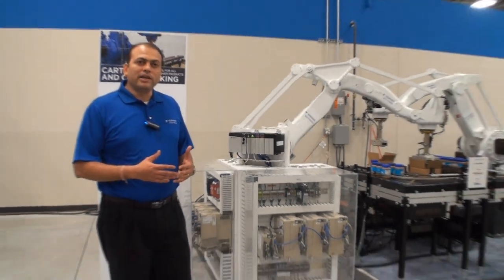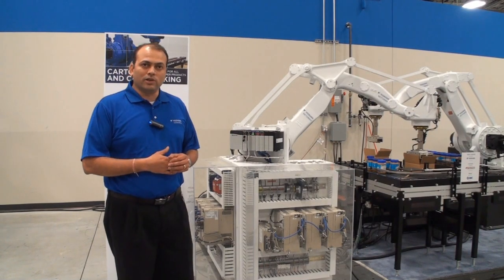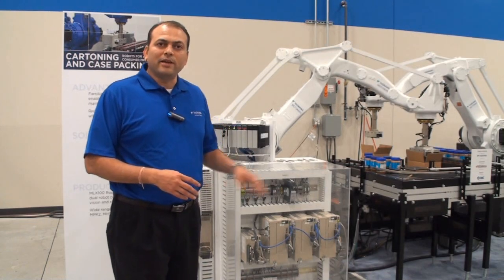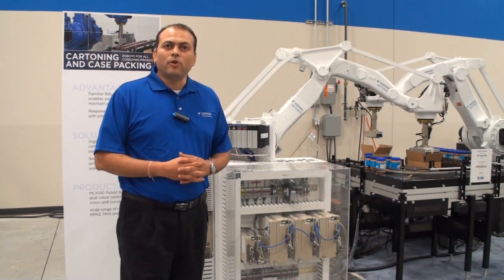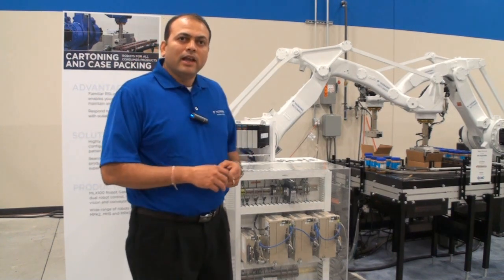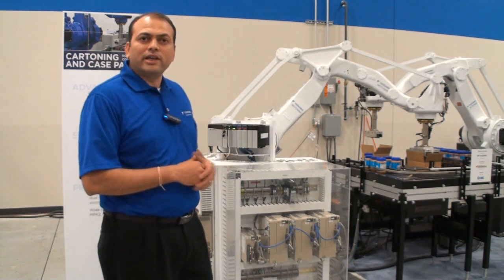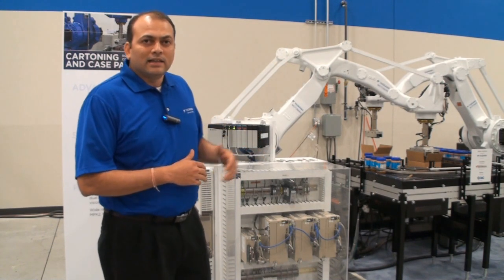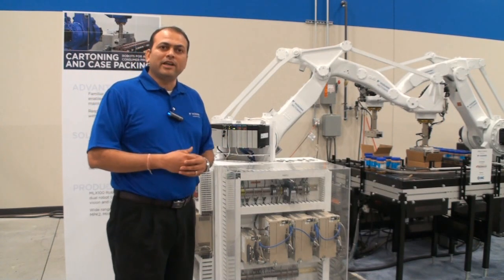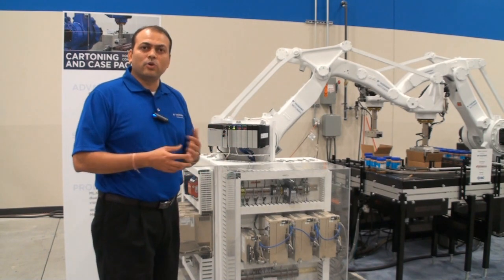There is no proprietary programming language for the robot and no additional controller required. MLX100 offers a very flexible, easy to use, and modular system for using robots in picking, packing, and palletizing applications. It saves floor space as it gets rid of the controller. The panel is mounted inside of a main cabinet. There is no additional maintenance or programming platforms — everything is programmed in RS Logix in the PLC ladder code itself.